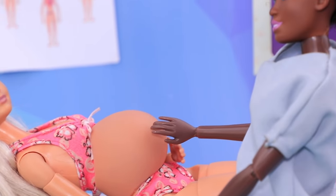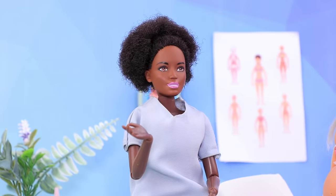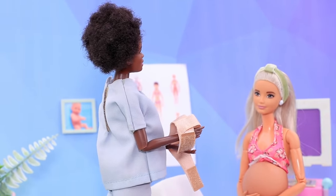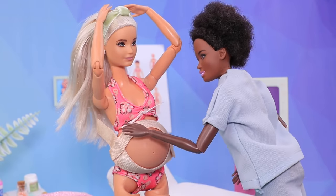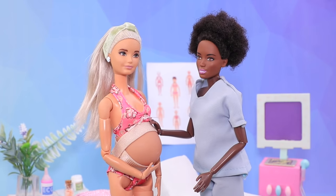Barbie came to her checkup! 'I see that you are pretty far along! I can recommend that you wear a belly band — it'll reduce the strain on your back! Here, give it a try!' 'Thanks, Doctor! I feel much better!'